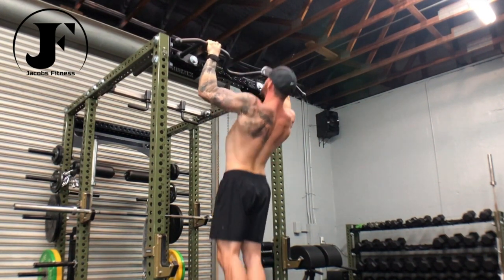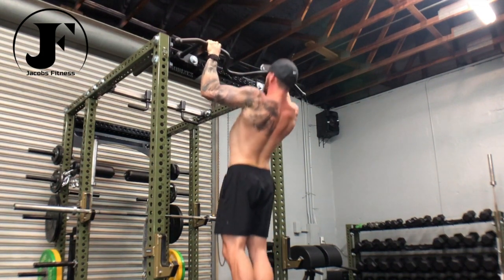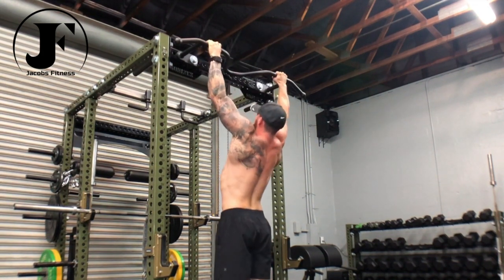Keep your lower half from moving by bracing your core and keeping your glutes activated. Lead all reps with a strong depression of your shoulder blades.